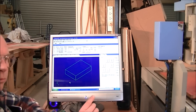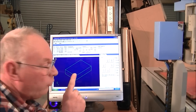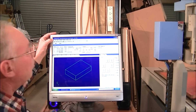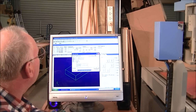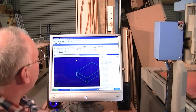So what we're going to do now is load a file into NC Studio, and it's done as simply as this: you come up to the top corner, go to File, Open and Load — and there it is. The file is in.